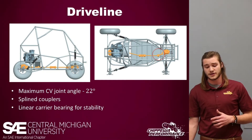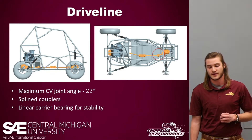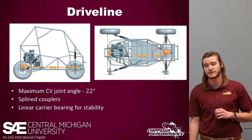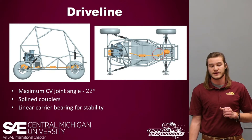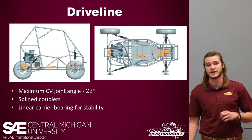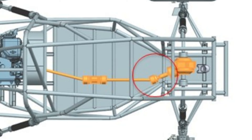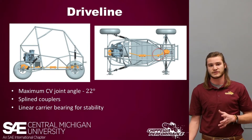Looking at the drive line specifically, the drive shaft may look a little squiggly, and that has to do with our front differential. You can see on the right picture a Polaris Sportsman 450 front differential — we acquired that at a discount through Polaris's sponsorship program. It had the reduction we wanted on a vehicle similar to a Baja car, and it has electronically locking capabilities, meaning we can toggle when the front wheels are powered. To use that differential, our drive shaft is composed of two separate shafts and four CV joints, as well as some 4340 chromoly spline couplers. The carrier bearing is a linear ball bearing providing stability about the vertical axis, so if anything came loose, it would protect the driver.